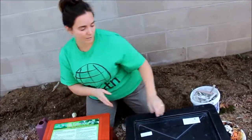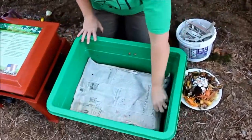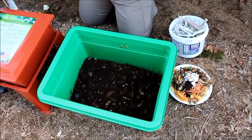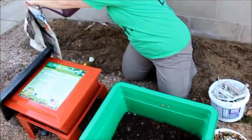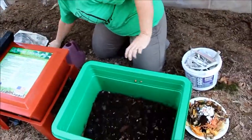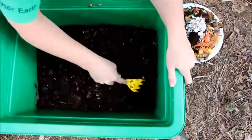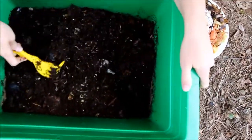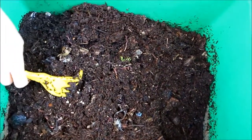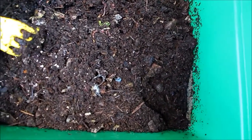Over to the standard worm bin. Because of the lack of ventilation in this one, I'm worried about how damp it's getting. The top is getting a little dry — I want to make sure that stays damp but that the contents aren't too wet. Let's have a look. Awesome — great worm action, look at them going nuts!